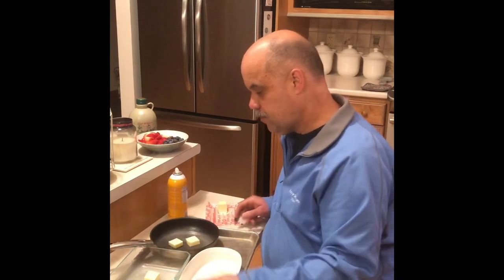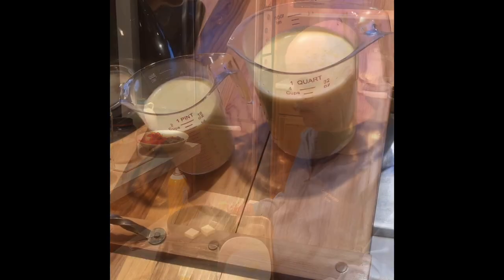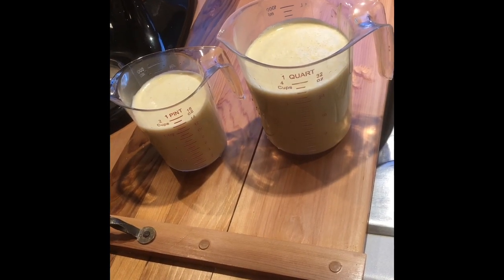Add two tablespoons of butter in each pan and preheat in the oven at 425 degrees until the butter is almost ready to brown. This size pan will each take a cup and a half of the batter, so I like to have my batter ready in pourable pitchers.